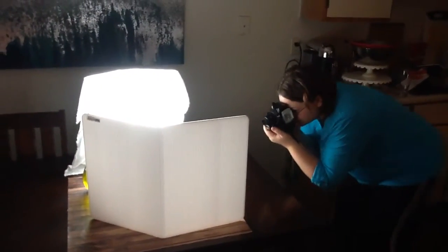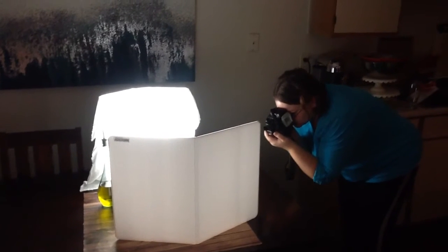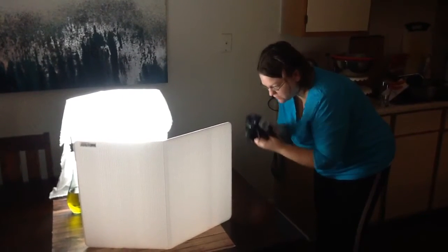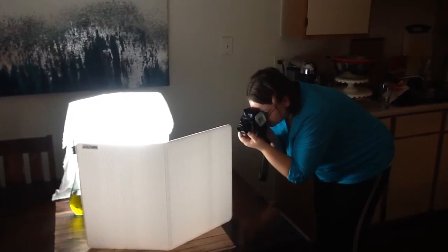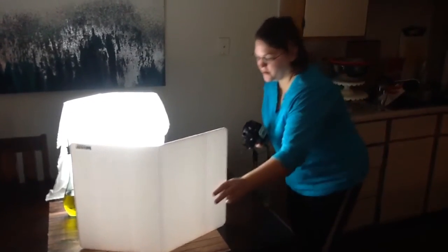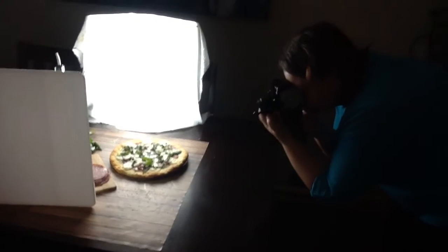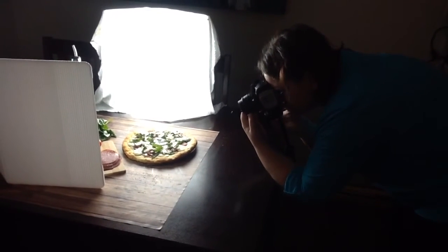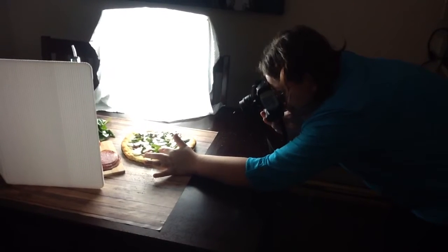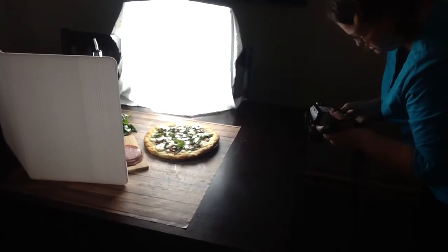Now I'll get closer and turn my body on this one. I'll show you about how close you can get before you're too close. I can get to about this close before it gets blurry again — right about here is the closest I can get. I'm focusing on this piece of basil right here, and that's as close as I can get.